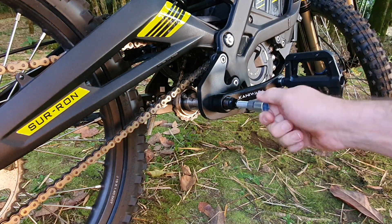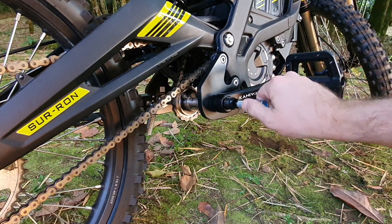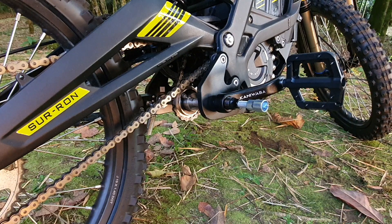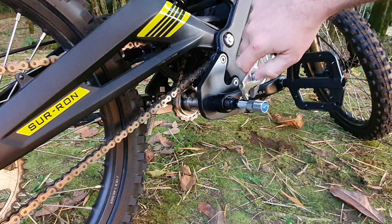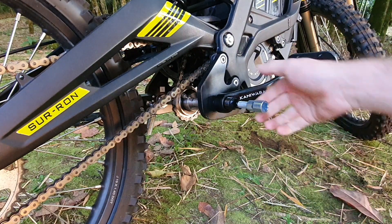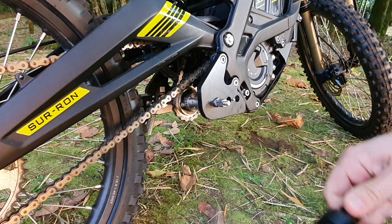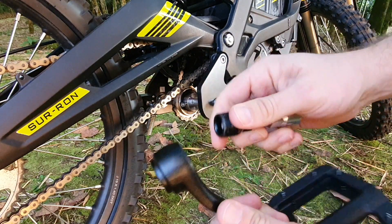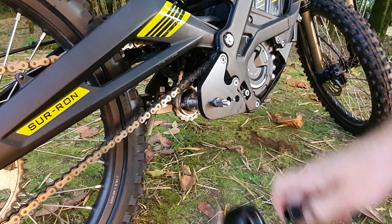Then you just start tightening this screw. Sometimes you can loosen the crank with your hand; sometimes you will need a spanner wrench to turn this screw. Now the crank comes off. Take the crank puller off and make sure you keep the washer on the crank or in a safe place.